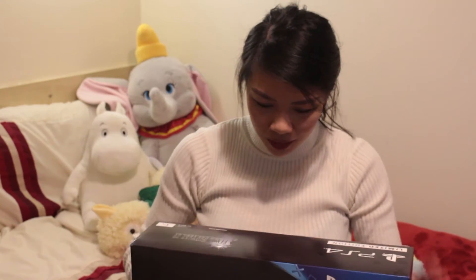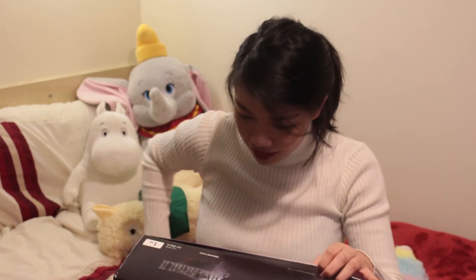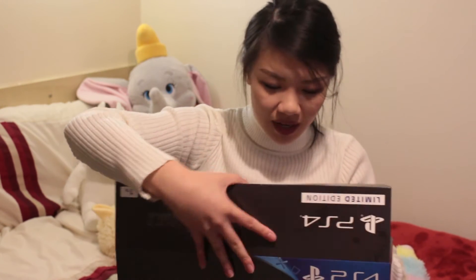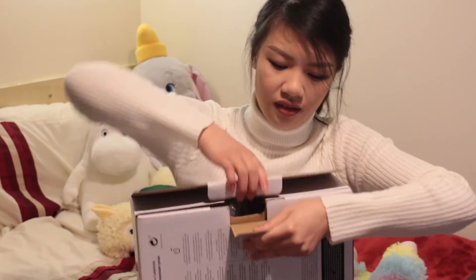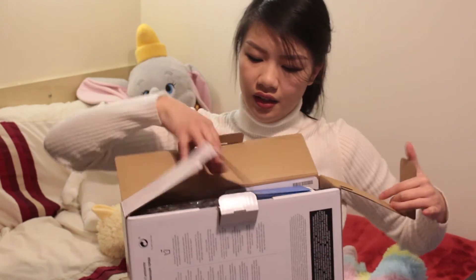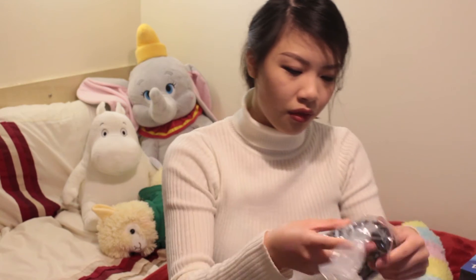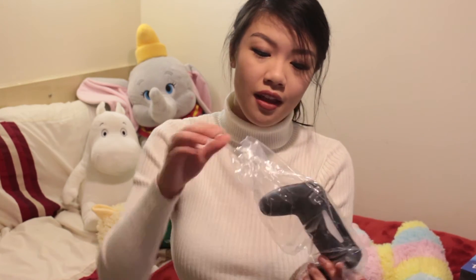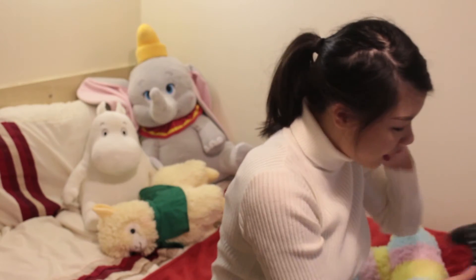So this one is a PlayStation 4 Slim. It is 1TB and it comes with a copy of the deluxe edition of the game I think. So let's check that out. There we go. So right here already is the controller. It has the 15 printed on it. So let me get it out and I'll show you guys. Time to get the rest of the console out.